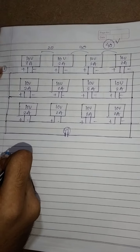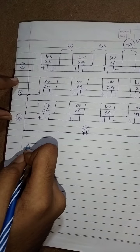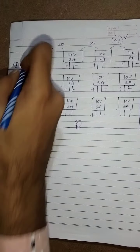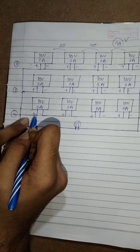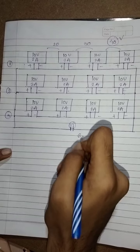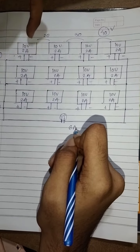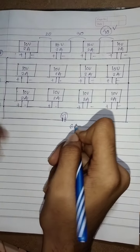We connected our three strings — this is the first, this is the second, and this is the third. Three strings in parallel, so that we get the 6 ampere current. 2 plus 2 is 4, and 4 plus 2 is 6. So we get 6 ampere current, and we connected the modules in series so that we got 40 volt.